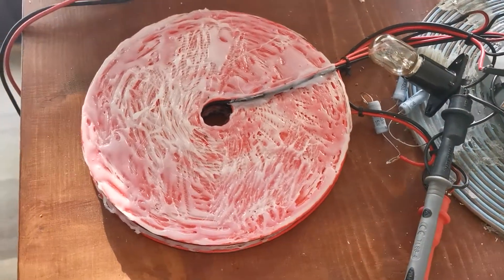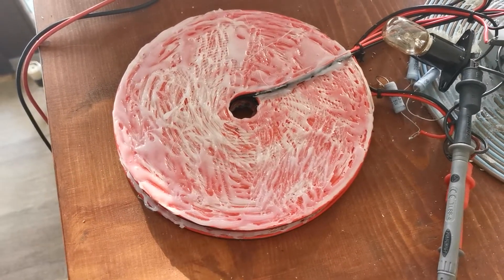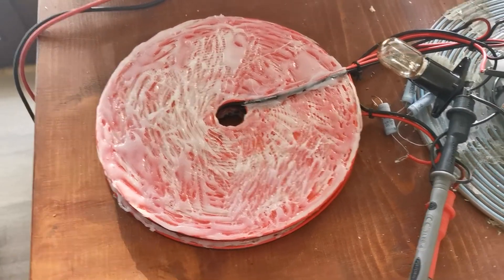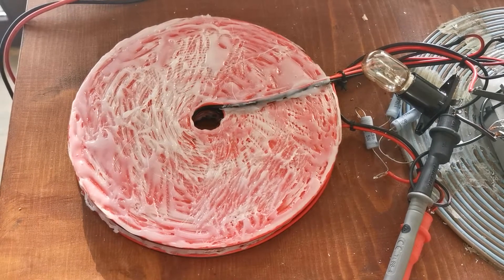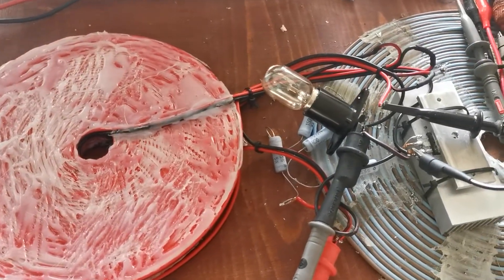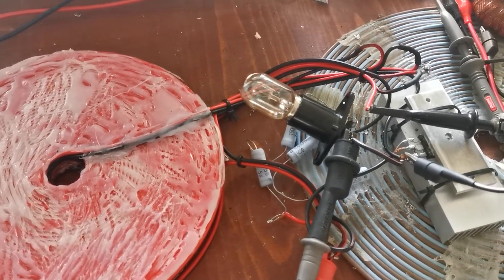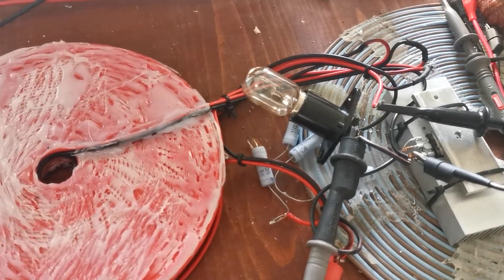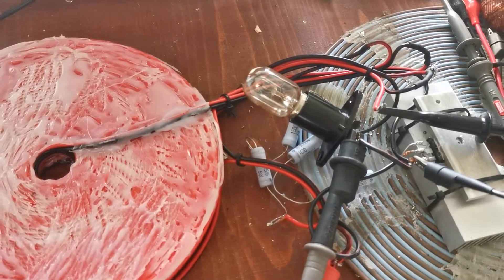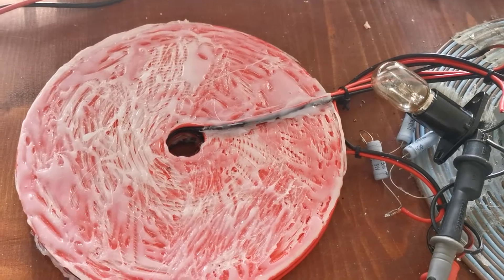Hello everybody. In the last video I showed you this high voltage impulse generator, where we measured the output voltage with no load and got an amplification factor of around 100 times from input to output. Now we're going to do the same but we'll add a light bulb as a load.